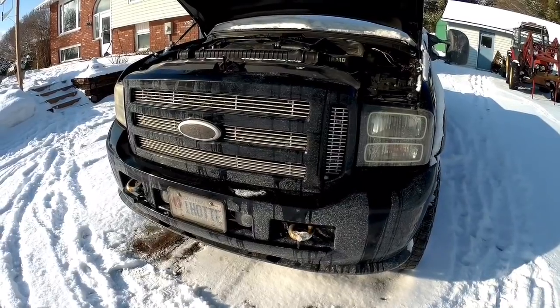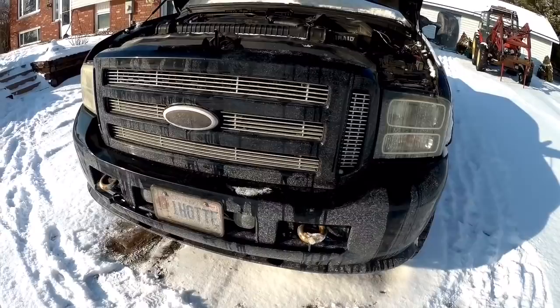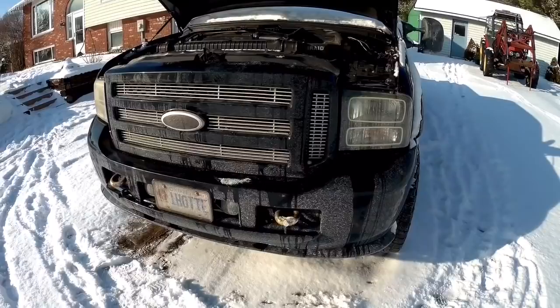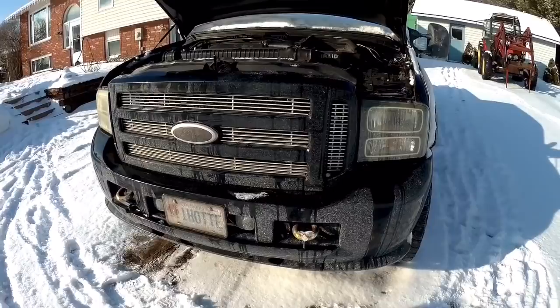The UPS just dropped off my front winter grille cover, which I've really needed this year. It's been minus 20 to 40 some days and I just can't get any heat out of this truck. So it'll be nice to have that. We're going to install this — you can call it a bra, or a man's ear. I prefer man's ear, but today we're going to call it a winter grill cover.